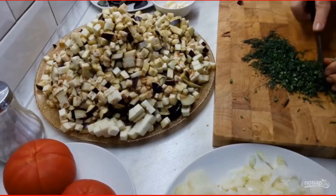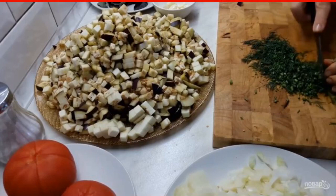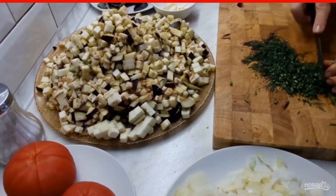Step 1: For this recipe, all vegetables — carrots, onions, and eggplants — must be cut into cubes with a side of about 5mm.